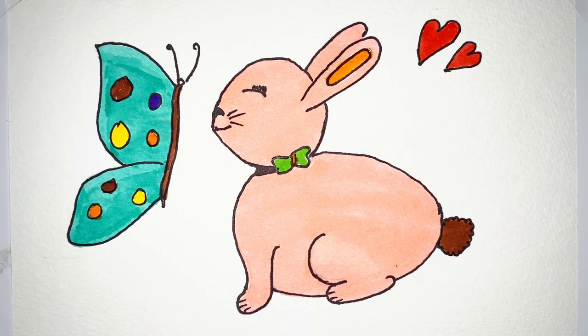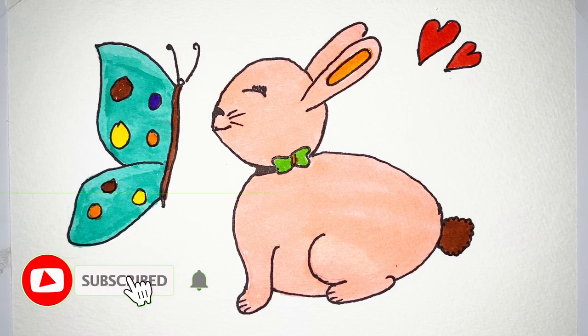Yay! We have done it. Our drawing is very beautiful. Please like, share and subscribe our channel.